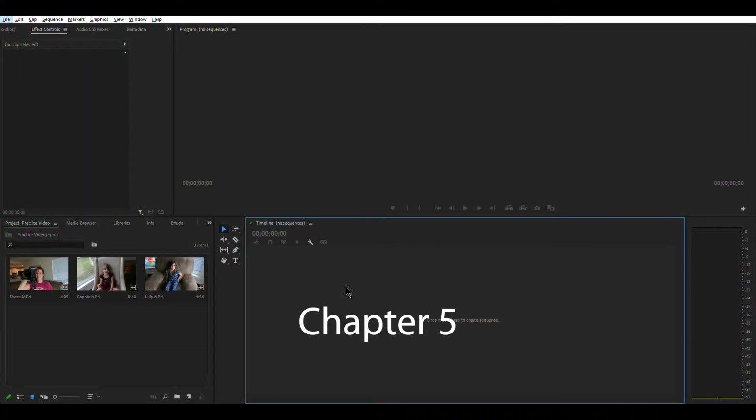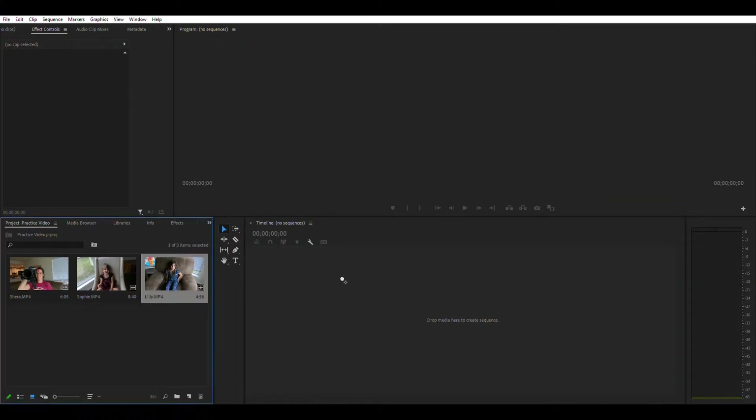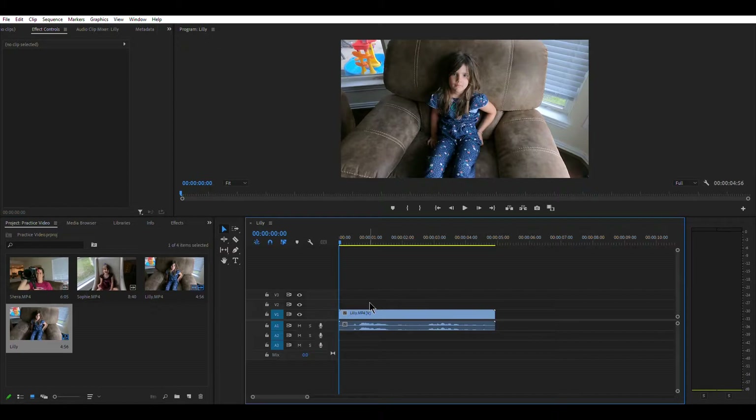Chapter five: cleaning and trimming clips. I'm going to take the Lily clip and drag it over to my timeline. What you'll notice is two different layers: on top is your video, on the bottom is your audio. Continuing down, there are additional rows — audio one, audio two, audio three — and you can make more by dropping audio down. These rows are very important when you need to balance your audio.